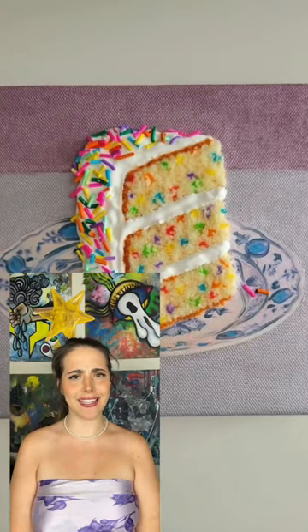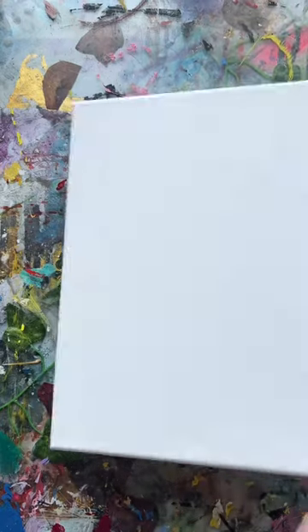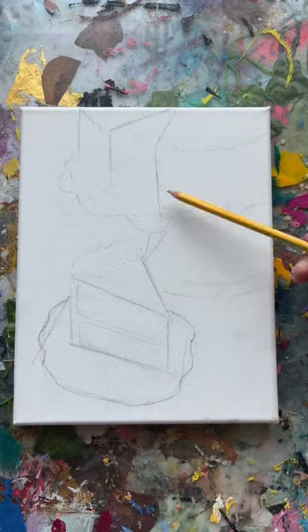So I saw this on Pinterest and oh my god, it's like a fluffy cake. Okay, how do I do this? How do I recreate it? Let's go.